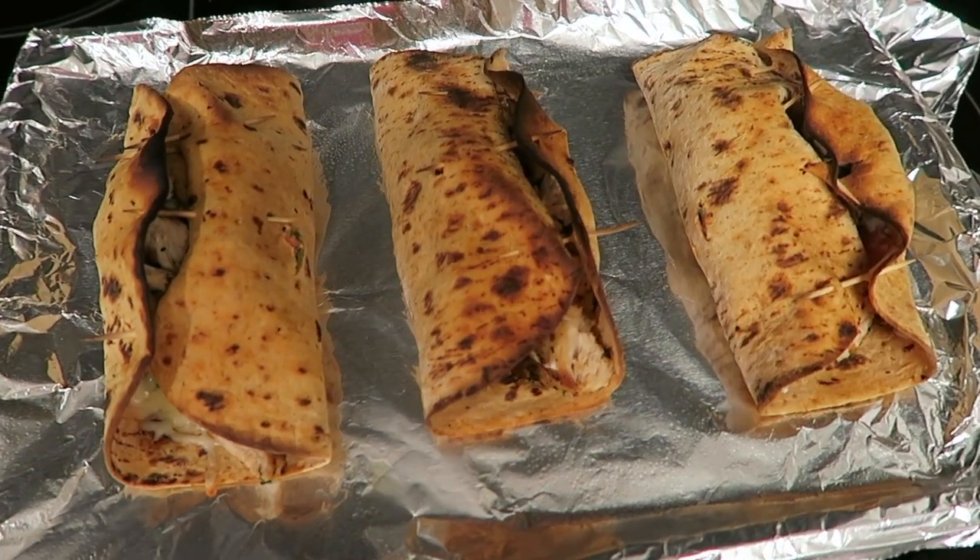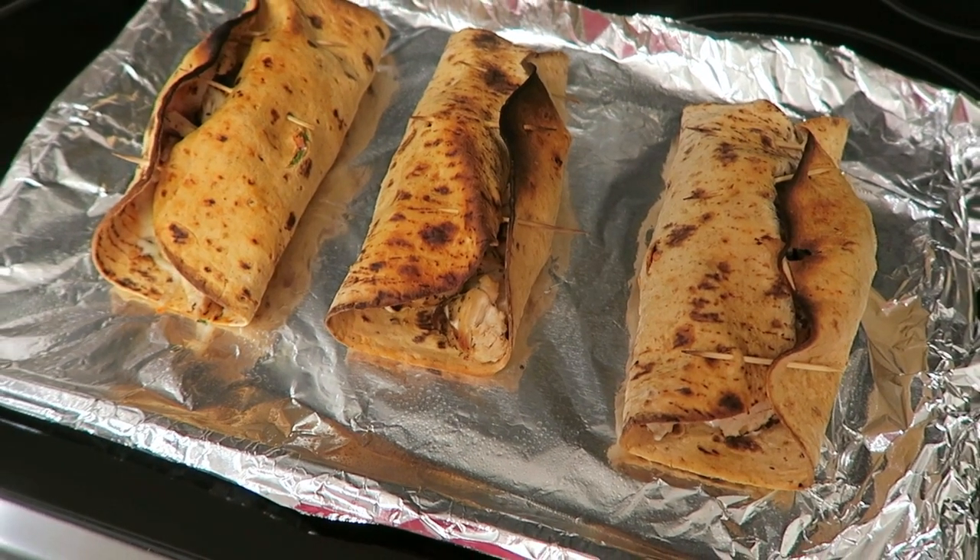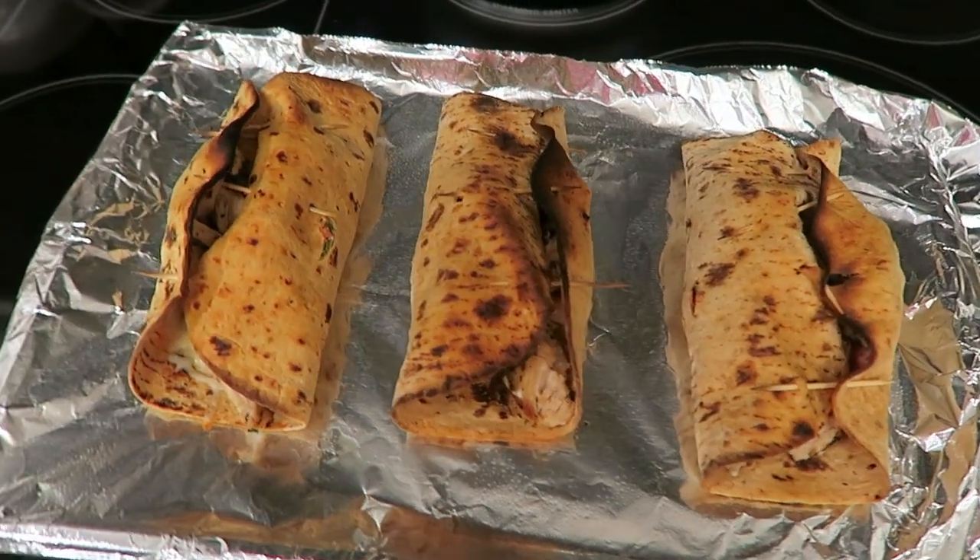Alright guys, this is it! I roasted it at 350 for about two to three minutes — watch it though, because it gets brown easily. Hope you guys enjoy; let me know what you think!